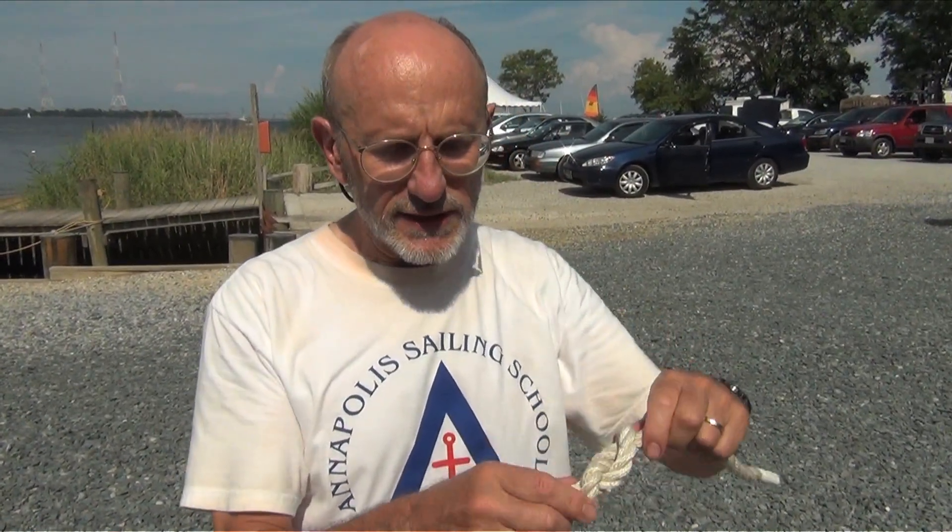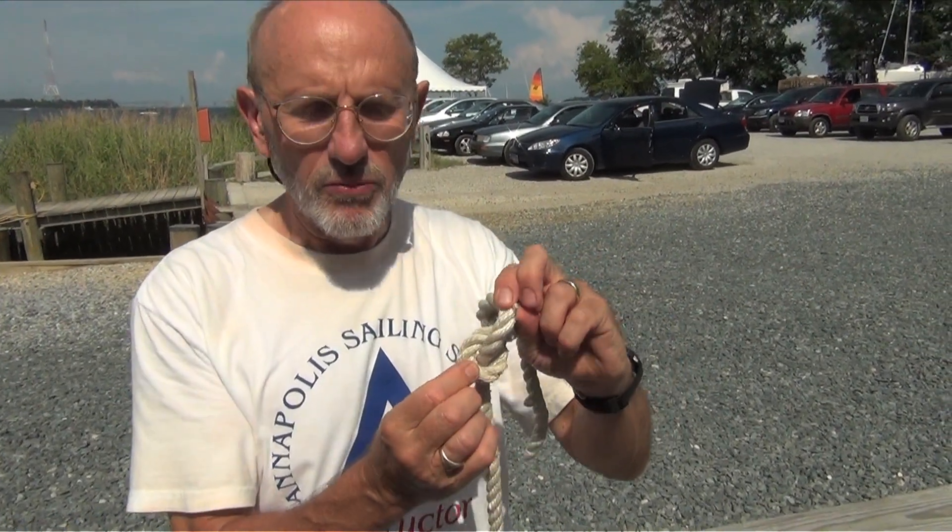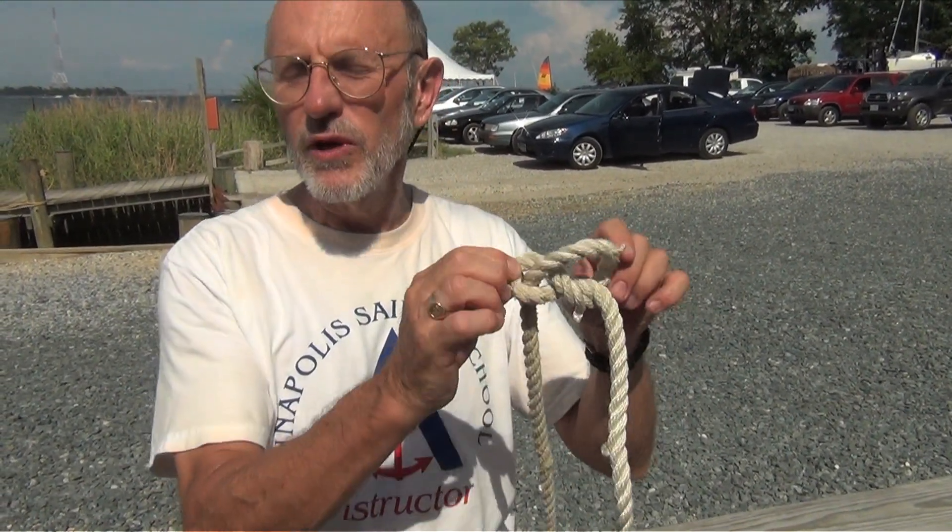Why do we not use the regular knot? The reason is that when it is very tight, the regular knot is very difficult to undo. The figure eight knot can come apart by pulling it apart very easily, relatively easily when it is wet.